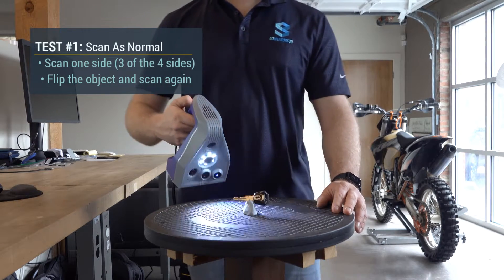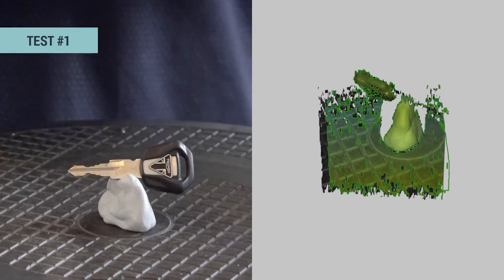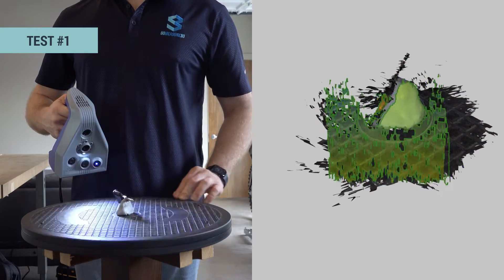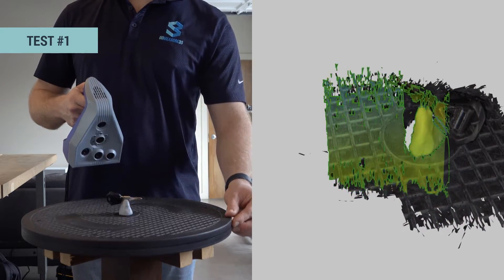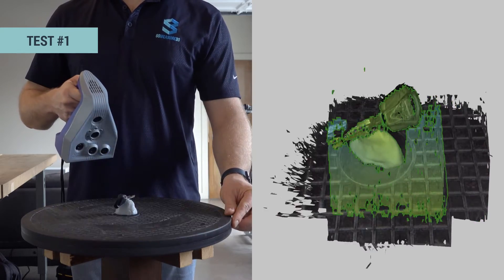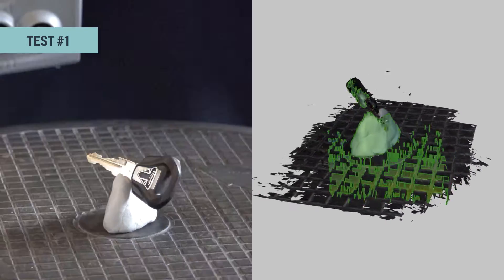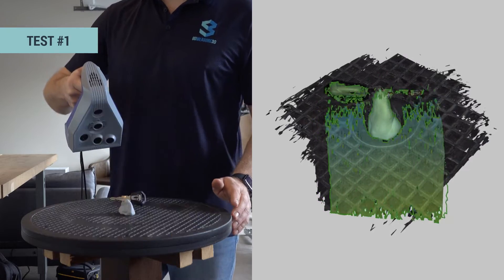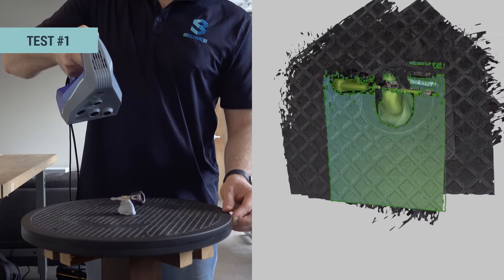To start scanning, I bring the object into view first and then start recording. I'm going to hold the scanner at the same distance while rotating the turntable. My goal is to capture as much of the object as possible in the first round, so when I start focusing on specific hard-to-reach areas the scanner will have plenty of recorded data to reference. The geometry on the turntable will also help with frame alignment when processing these scans.